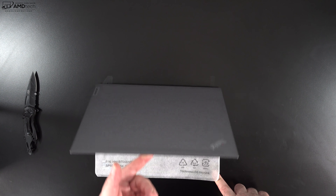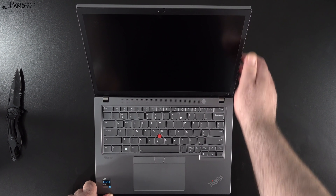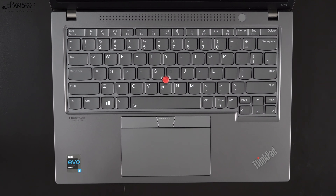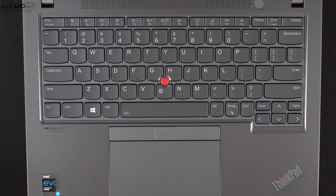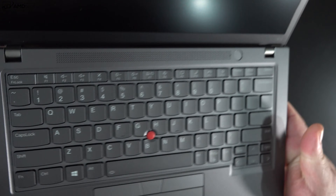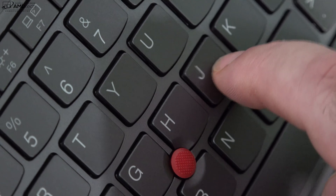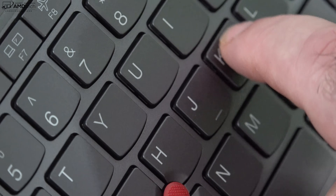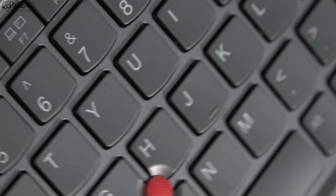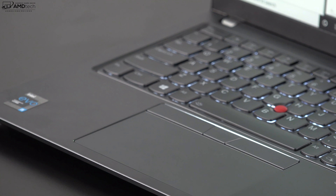Like most two-in-one convertibles, you cannot open the lid with one finger — the hinges are very sturdy and rigid, which means less screen wobble. Similar to the X1 Carbon Gen 9, this has reduced key travel over the prior generation at 1.5 millimeters, which is still excellent for a thin-and-light laptop. The tactile feedback is excellent and it was great for extended typing sessions. It has a two-stage backlight for working in dark or dimly lit environments.